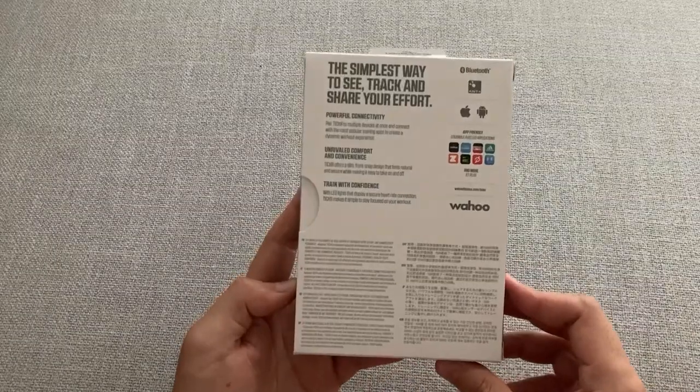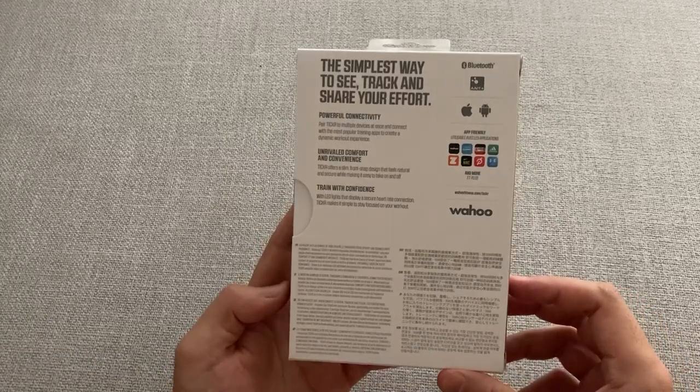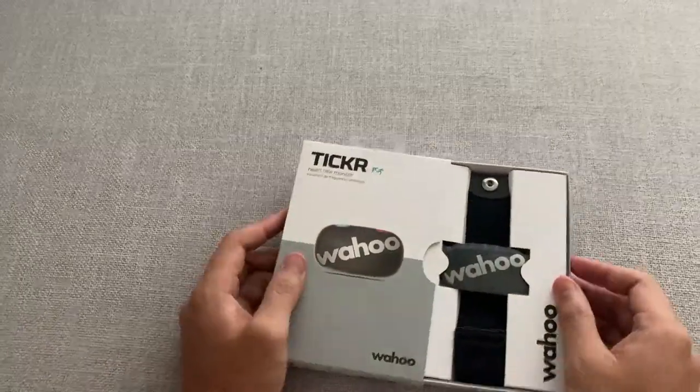Get ready to reach your fitness goals with the Wahoo Fitness Ticker Heart Rate Monitor. Today, I'll show you how to use the Ticker Heart Rate Monitor, plus some tips on how to make the most out of it.